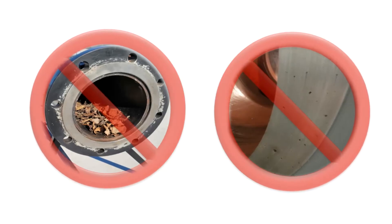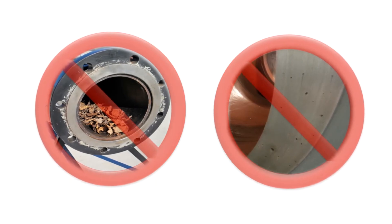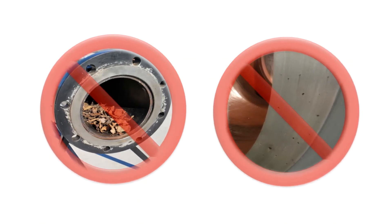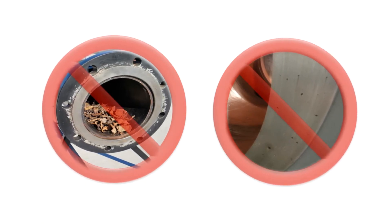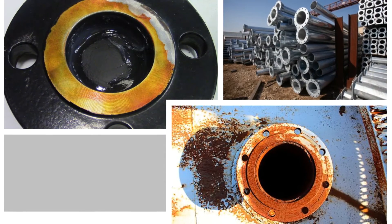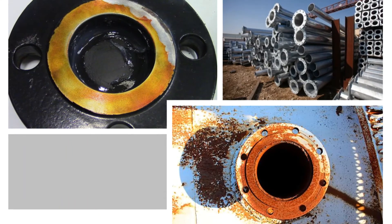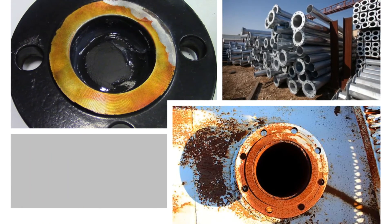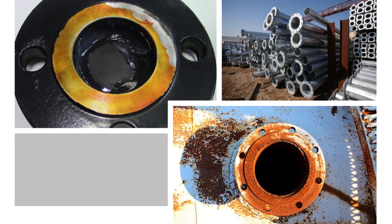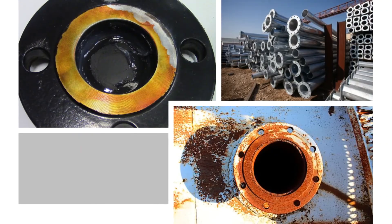Now let's cover the cons. None of these flange face coatings keep debris out of the piping components because the bore of the pipe is left open. They also do not provide any impact protection, making it easy for mechanical damage to occur because they can be scraped off. Another major con is that these coatings are not a good option for long-term storage — many have to be reapplied monthly, weekly, or even daily. If the coatings are not correctly applied, part of the flange face may be exposed to the elements, causing rust. The applicator also needs to be careful about putting too much product on the face because it will not allow the coat to cure properly.